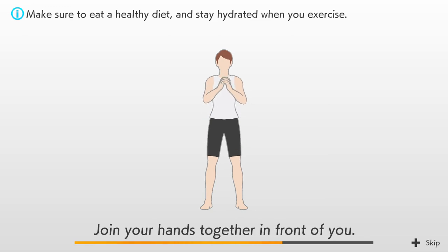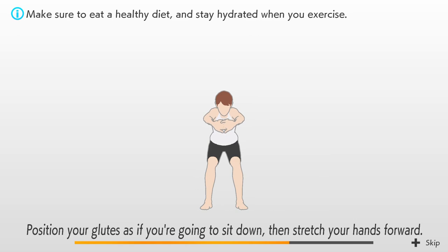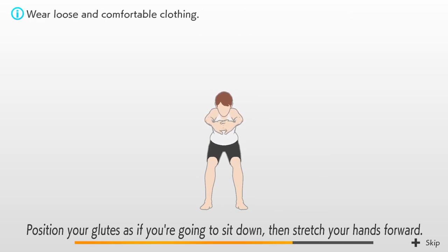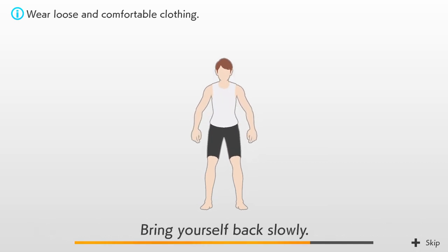Join your hands together in front of you. Position your glutes as if you're going to sit down, then stretch your hands forward. Bring yourself back slowly.